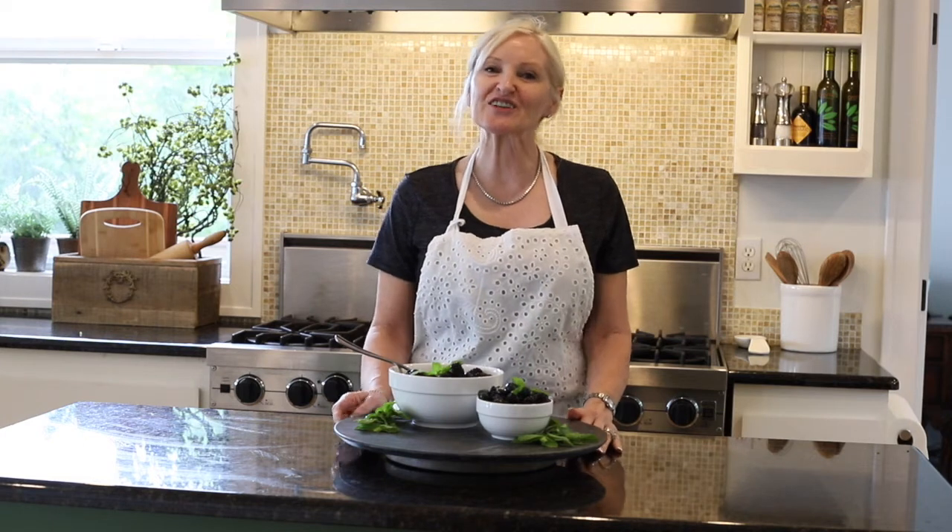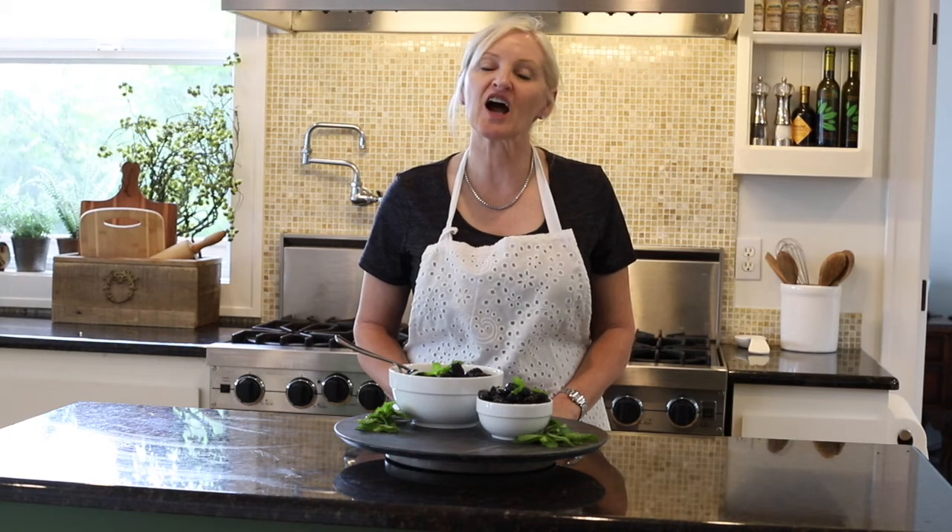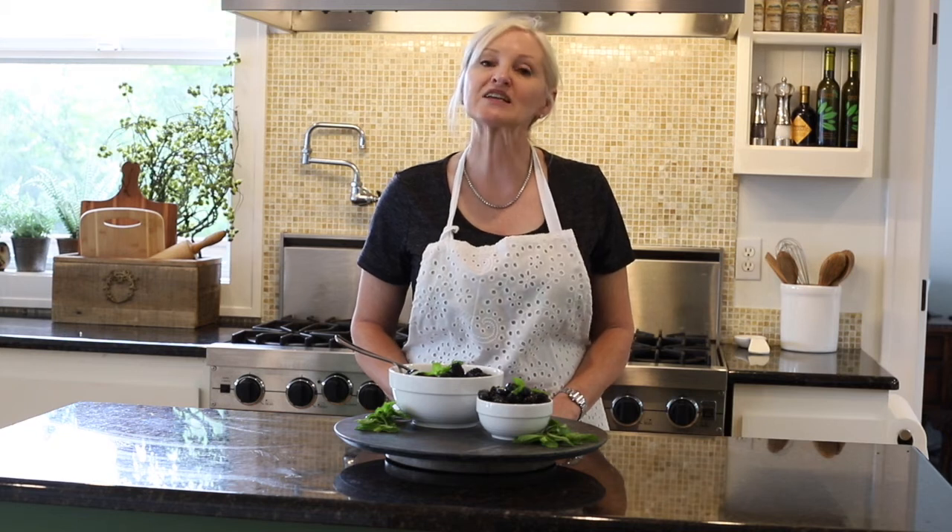Thank you so much for stopping by today. I always enjoy our time together. Please be sure to follow me on Facebook at peacockridgefarm.com, on Instagram at peacockridge, on Pinterest, YouTube, and TikTok. But especially, please follow me on my blog at peacockridgefarm.com. Blessings to you, and please don't forget to subscribe to my YouTube channel.